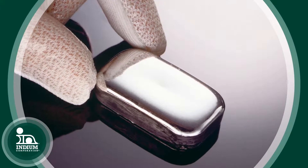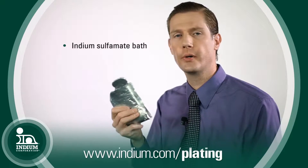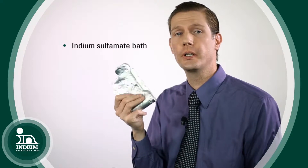Indium is also versatile because it can be electroplated onto surfaces. The most common electroplating bath is an indium sulfamate plating bath. It's very easy to use, very easy to operate, very easy to maintain, and this is part of the versatility of indium — the fact that it can be electroplated like that.